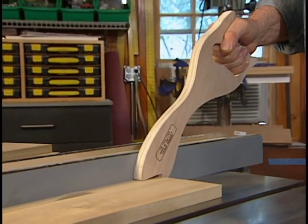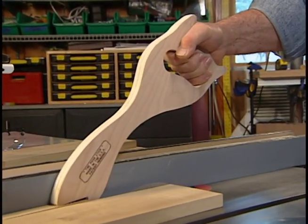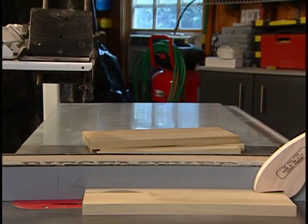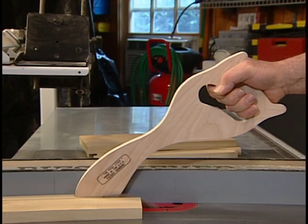What I like about Kevin's push stick is that it allows me to keep my hand much further from the blade than most. It gives me good control, and most importantly, permits me to finish my cut without having to pass my hand above the blade.